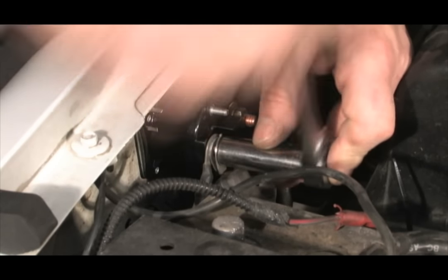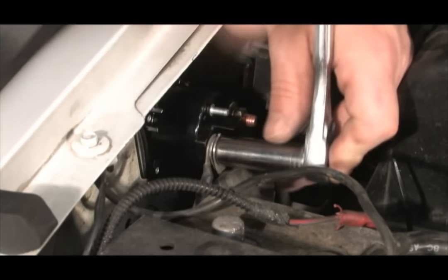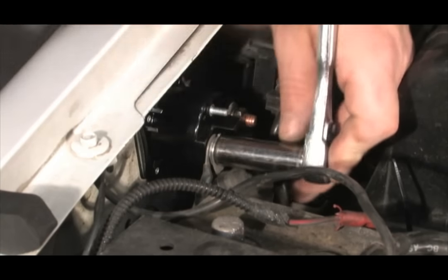Do not over tighten the terminal nuts. Connect the S-terminal and crank the engine to verify your repair.